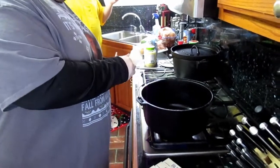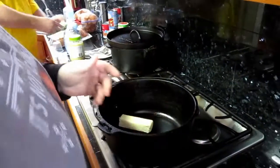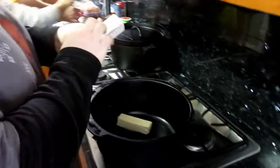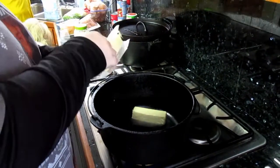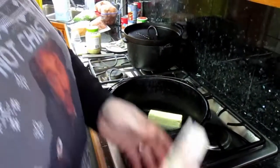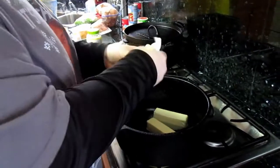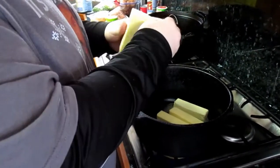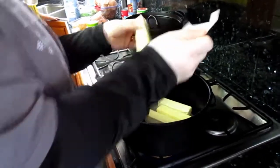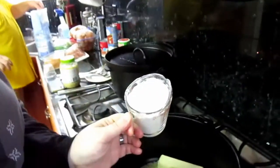Turn the cast iron pot on to medium heat — that's about a five on a scale of one to ten. Now we're going to add all the butter; this butter has been softened a little bit. We've made a flour-and-oil roux before on the show, but this is going to be what's called a butter roux, which is a lot thicker. Two cups of flour — one cup at a time.